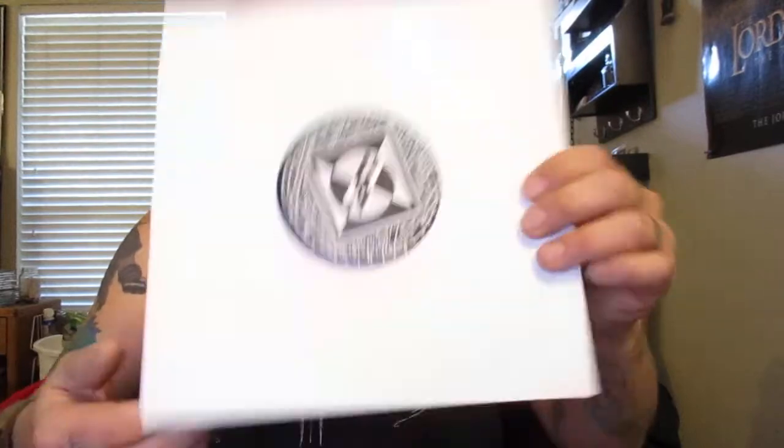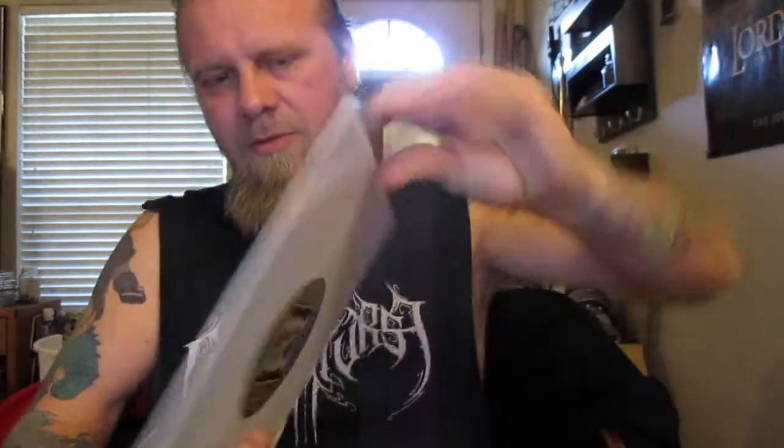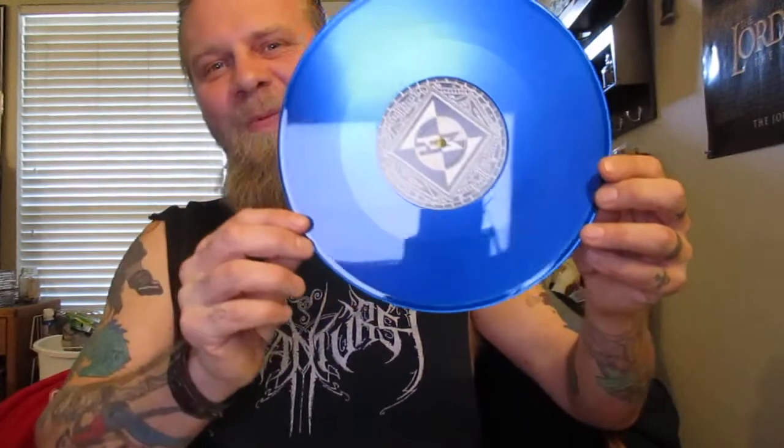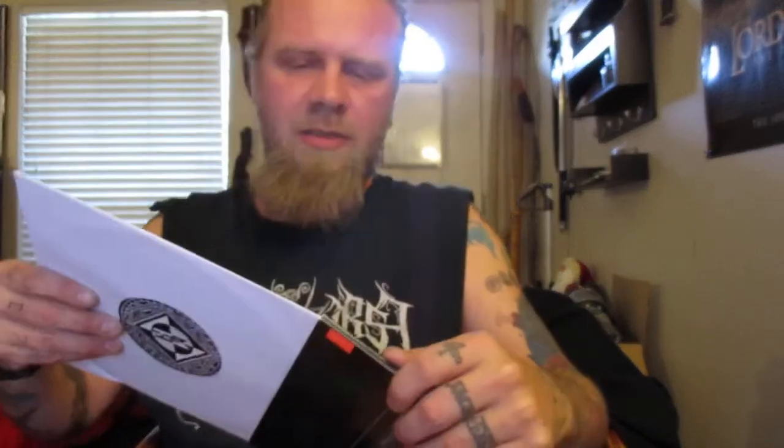Let's have a look at the record. Oh, nice — it's got the logo right in the middle. Look at that. That is a beauty. I love translucent vinyls. There's that gem added to the collection.